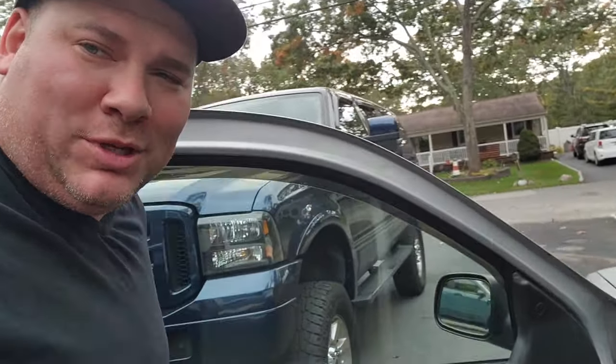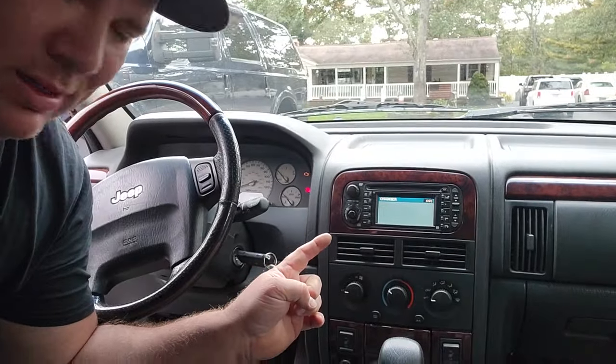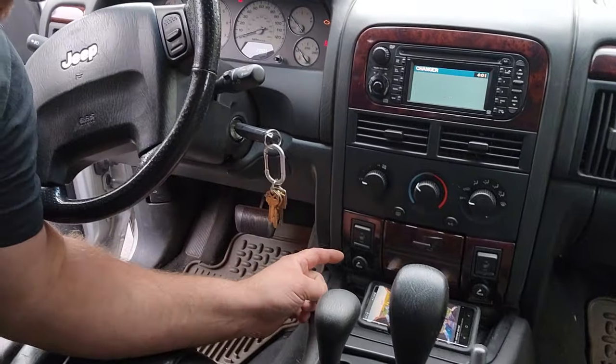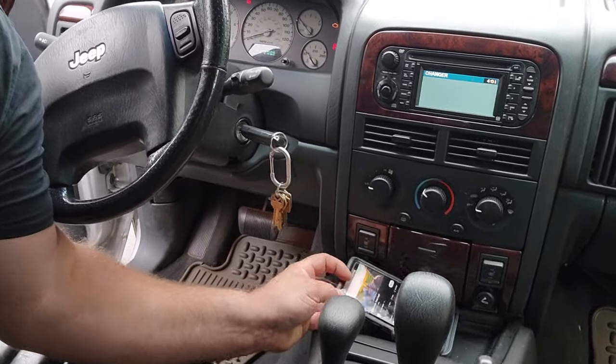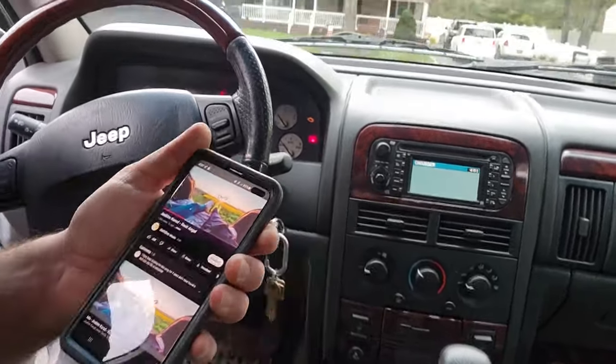Is that music coming from my WJ? There's music coming from my WJ. That's a factory head unit. That couldn't be Bluetooth paired to it, could it be? Oh wow, we got wireless charging in a WJ.